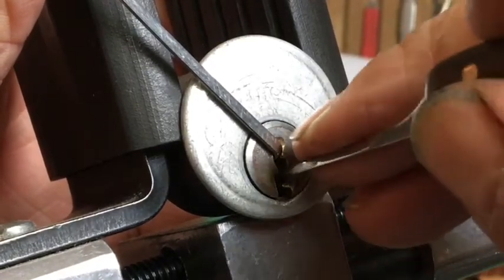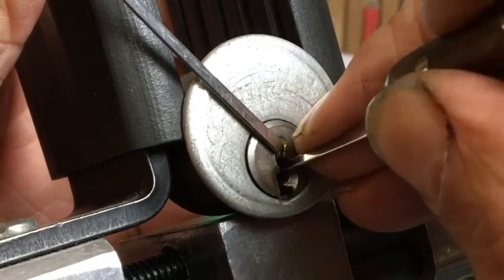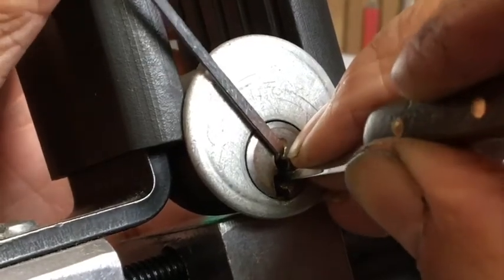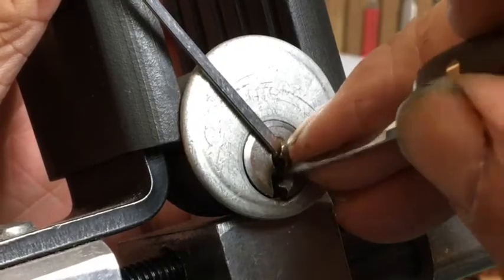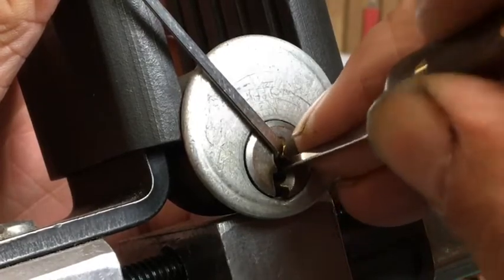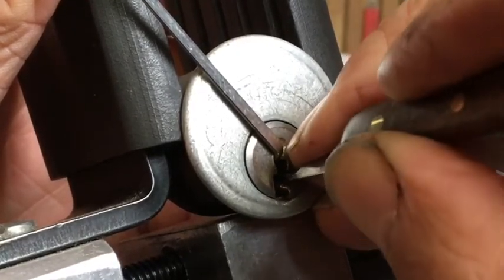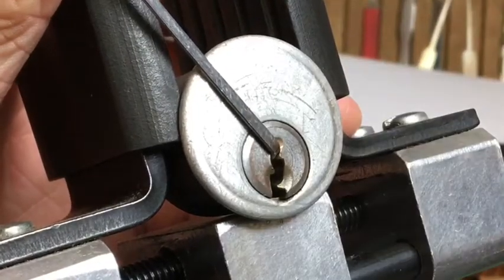One's definitely set now. Okay, four — that's definitely a good click out of four that time. Definite progress now. Three feels good, four feels good, five feels good. Let's get out of the back there. Okay, that's good.